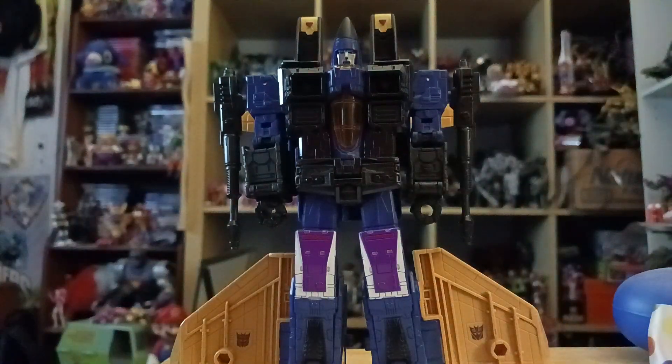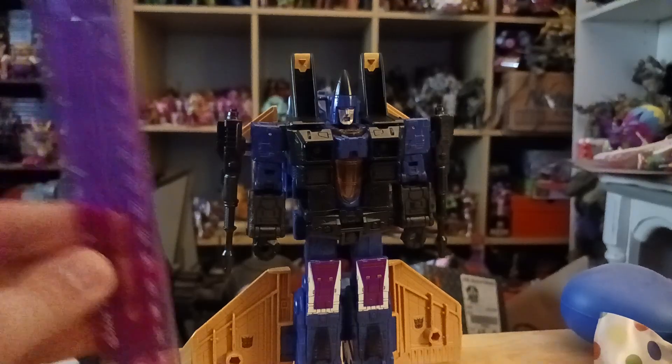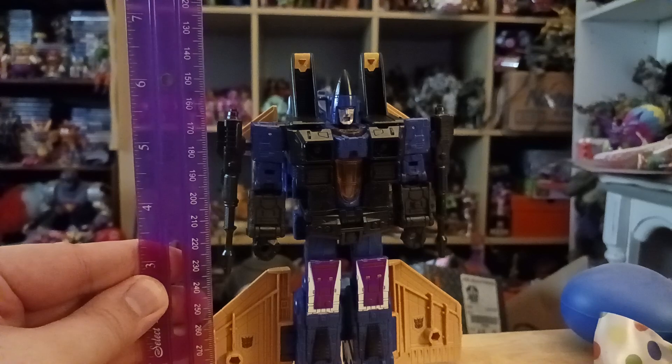Here we have Durge in his robot mode. This figure stands about six and a half inches tall, because the cones on his head are really tall.